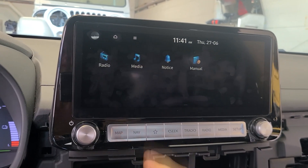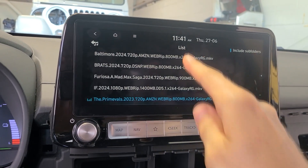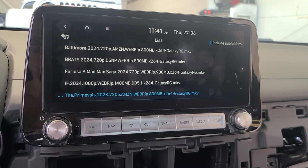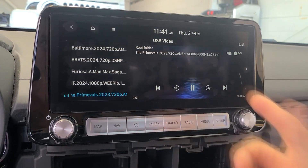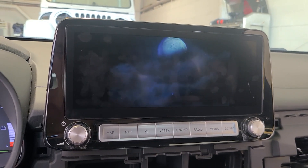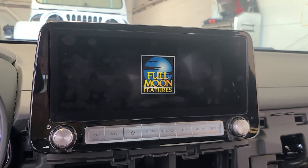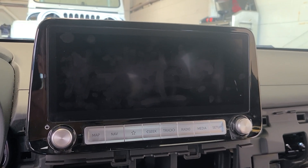Something that really caught me off guard is that if I go to the media, I can actually pull up all of the media files. These are movies that are on a flash drive plugged into the factory USB port. What really blows my mind is here we have an MKV file and I can actually pull this up and play the movie in the vehicle. I played this movie while driving around the block the other night. I think that's because the radio doesn't know that the engine is on and that I'm driving, because there's no way a factory radio should allow you to watch a movie while in motion.